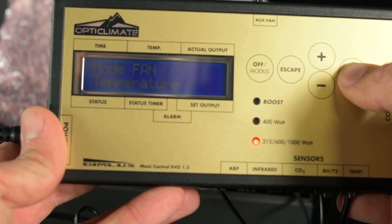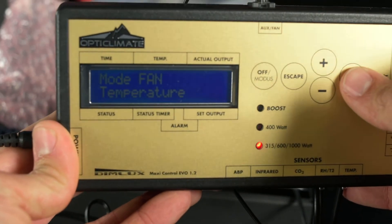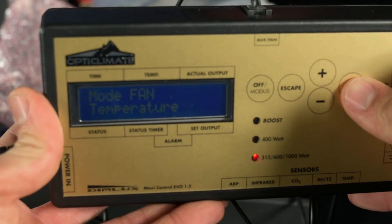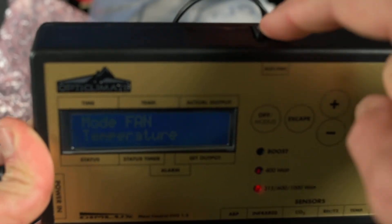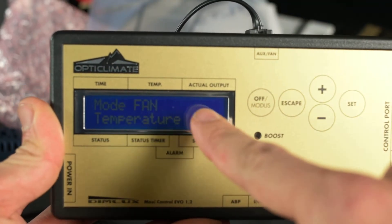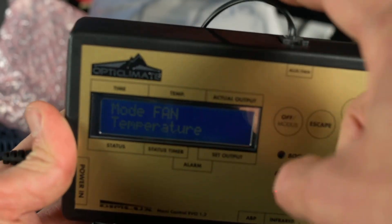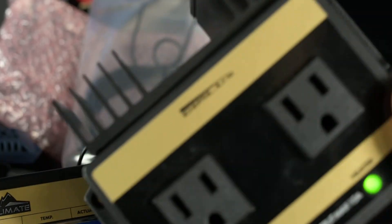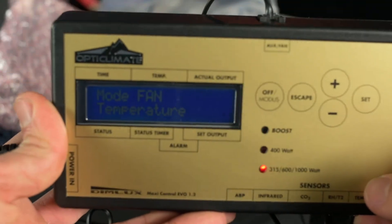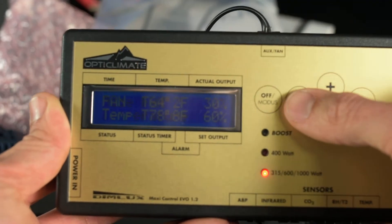This is where you set all the parameters for your fans. If you rely on your fans to deal with temperature, you hook them up to an aux box that gets plugged in right here at the top. You set the parameters, and when it recognizes that conditions are beyond those parameters, it will send a signal to activate the aux box — as you can see, I've got this aux box right here — and that will power up your fans. There's a lot of control with this Maxi controller.